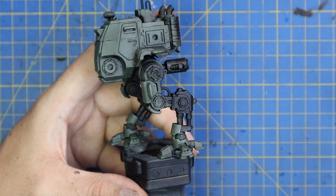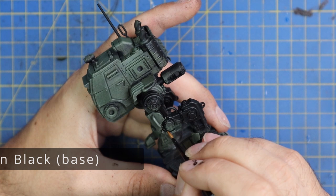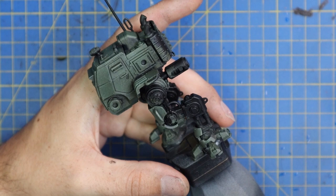Time to repair all the stuff I wasn't supposed to hit with the green. We're going back to Abaddon Black and painting back in all the legs and all the bits we hit with green that we weren't supposed to. The legs on these machines are a majority black, so blacking them in definitely helps.